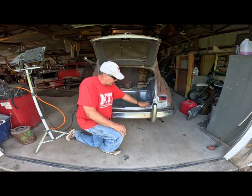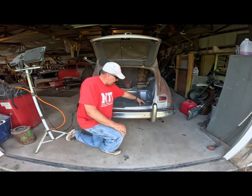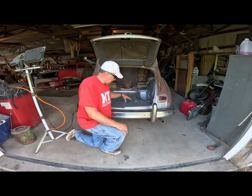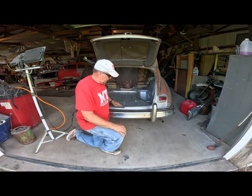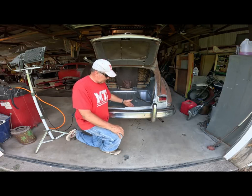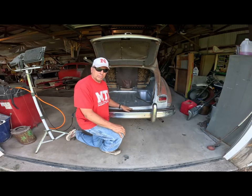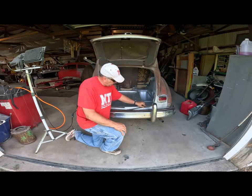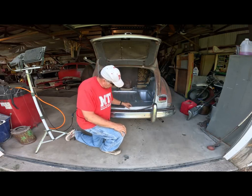First I put these two patch panels in here, cut it back, cut the rust out, cut it back to good metal, and then the two patch panels I welded them in. I also welded a piece of steel right here from left to right that butts up against this piece of steel and supports it. This was the most difficult part — this groove for the weather stripping. I was able to get that back in there.